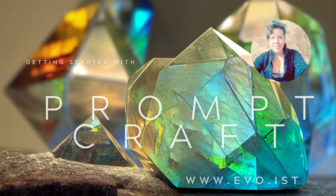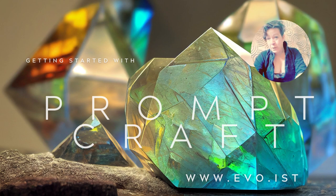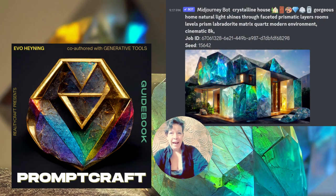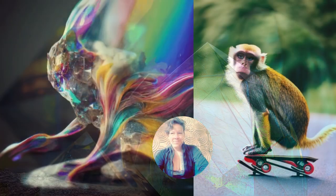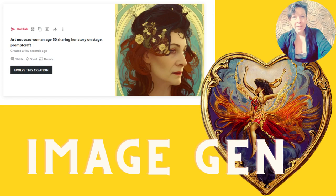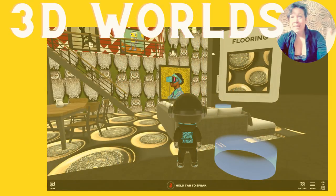Getting started with prompt craft can be as easy as picking up the book or jumping into a workshop. In both of these, you'll see how it's done. So no matter what kind of monkey you want to be, or what kind of world you want to imagine, we can do it together.